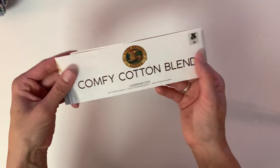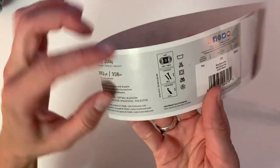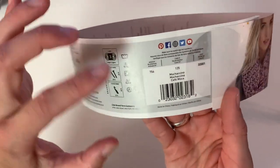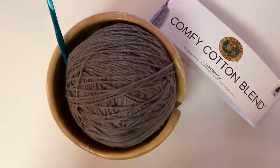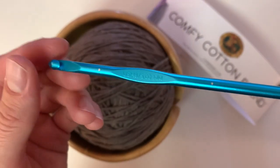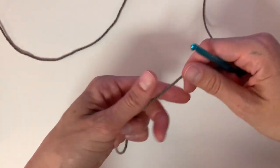For this bag I used the colorway Cloud Nine, but for this tutorial I'll be using Mochaccino. I used Lion Brand Yarns Comfy Cotton Blend — in one ball of yarn you get seven ounces, so you only need one ball for this project. It's a lightweight number three weight yarn. For this project you're going to need a US H, five millimeter crochet hook.